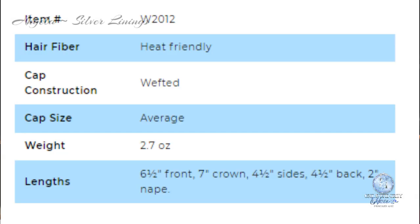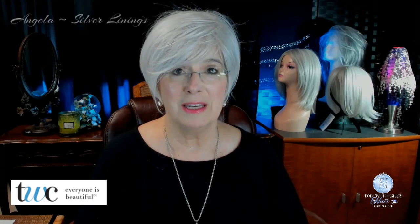She's affordable, under $100. She is machine-made, and as I mentioned, I'll show you the cap in a little bit. She is very, very light on the head. Looking at the specs, she weighs 2.7 ounces. 6.5 inches in the front, 7 inches at the crown, 4.5 inches on the side, 4.5 inches on the back, and she has a 2-inch nape.